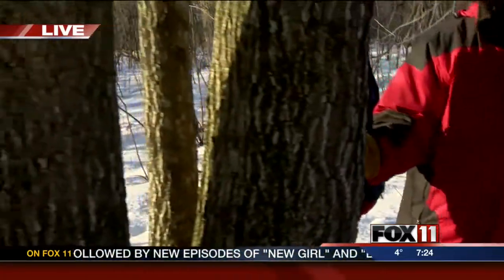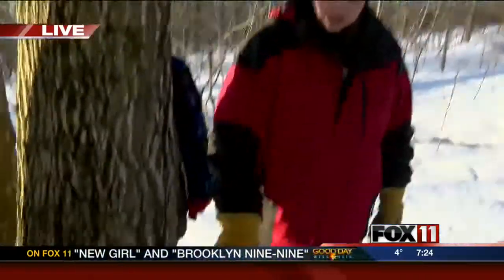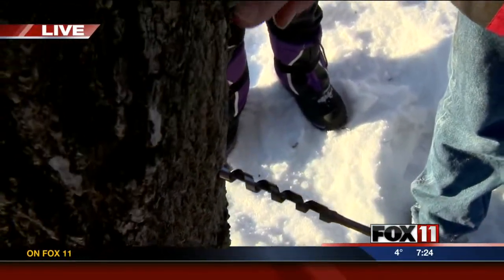So, what do you have to do first? Well, first you have to find the maple tree. Then what you do is you've got to start drilling a hole into the tree, but you want to stay away from old tap scars here.